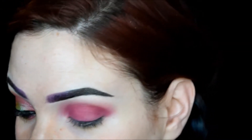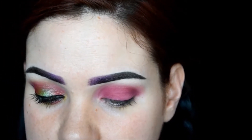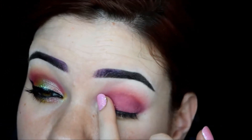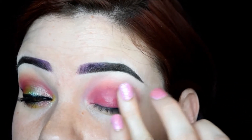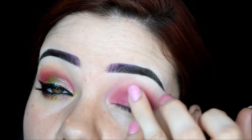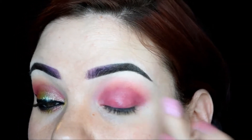Now I'm going to take Glamour Doll Eyes Glitter Fix, get a little bit on my finger, and put it all over my lid — very gently, really gently pouncing it on because it can take the shadow off. I'll wait for that to get just a little bit more tacky.